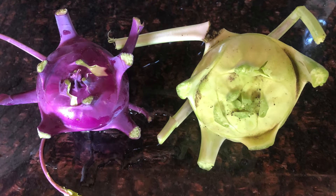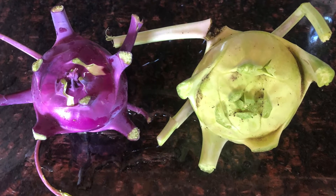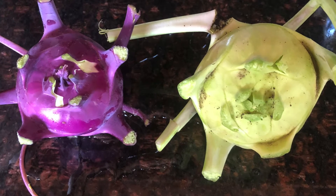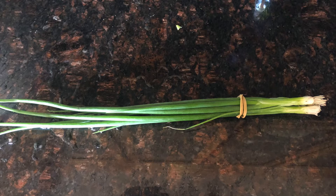This next picture is of kohlrabi. We have some purple kohlrabi and some white kohlrabi. The only difference between those two is just the outer skin — the inside tastes about the same.